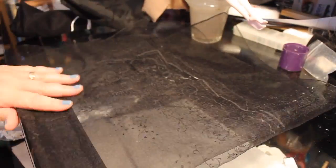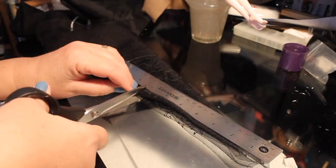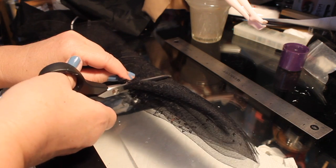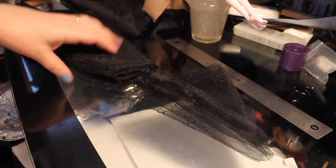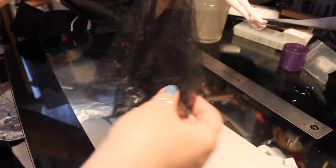I'm going to measure from the center down to 7 inches and cut that off, which should make a pretty close circle.